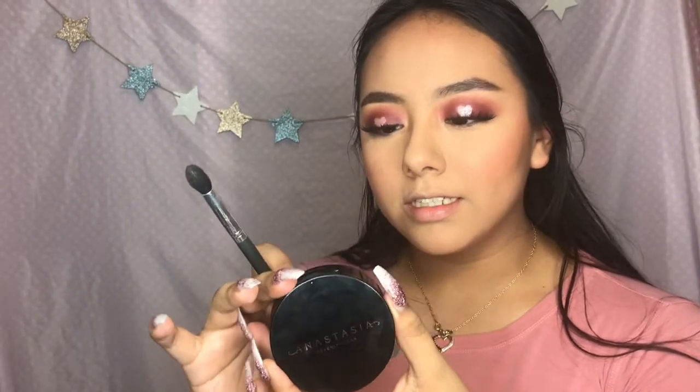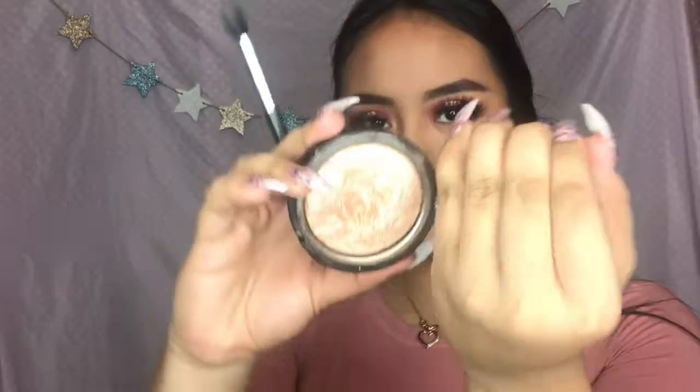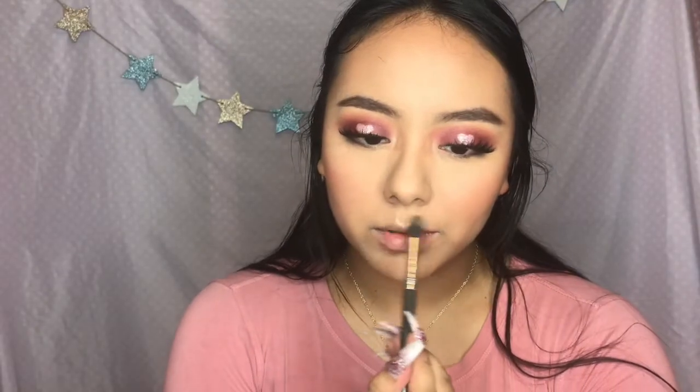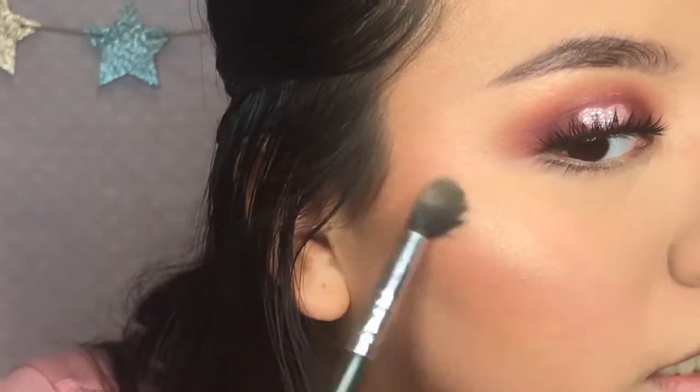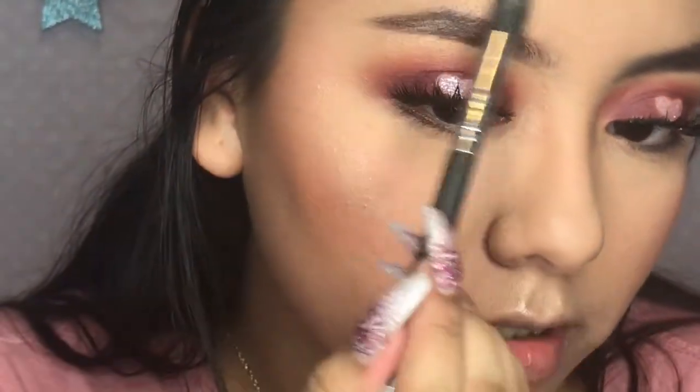And for highlighter I'm gonna be using the Anastasia Beverly Hills So Hollywood Highlighter - look how good! I'm screaming. I'm just gonna apply that on the cupid's bow, and a little intensity on my cheekbones, and a little bit on top of the brow.